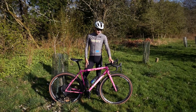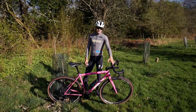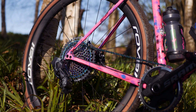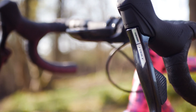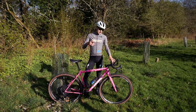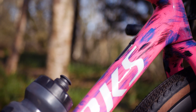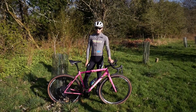This is my 2023 Specialized Crux that I'm going to be racing in Gravel World Series races all this season. The frame is a 54cm Specialized Crux in this beautiful custom Trinity Colors. They've done such a good job on the paint job and it just looks insane.